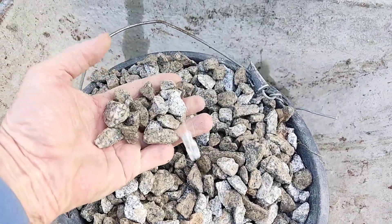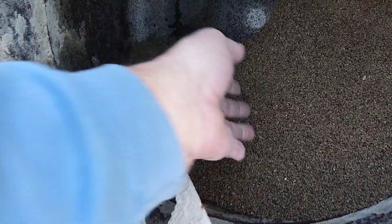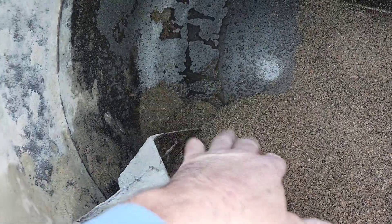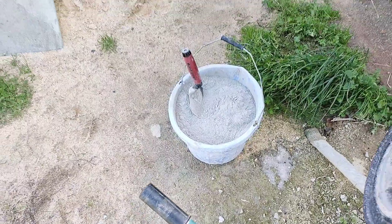Hope that helps. Again, two bucketfuls of gravel like this, two bucketfuls of sand — can be coarse like this or fine sand — and one bucketful of cement. Simple.